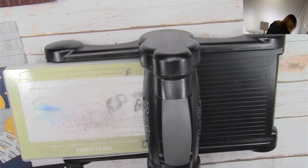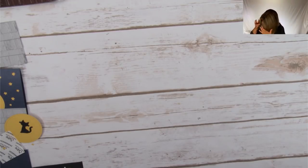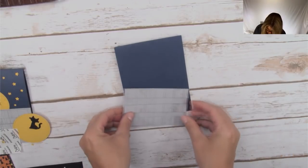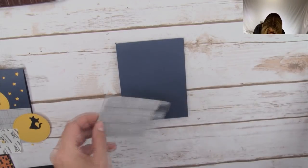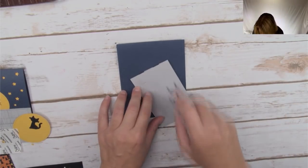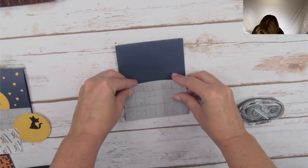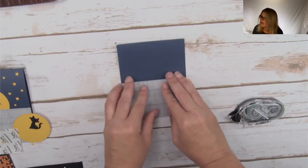We are ready to move on to our next segment of the card — assembly. We've already started with our fence. We've already put our little easy fence together. That's the easiest fence you're ever going to build. Just going to take some snail adhesive to attach that to the bottom of our card base. Those measurements are on the free PDF.